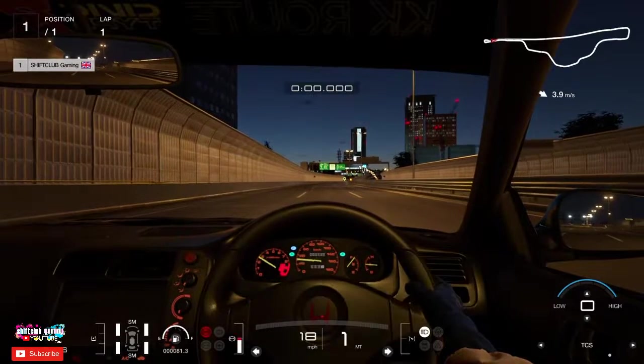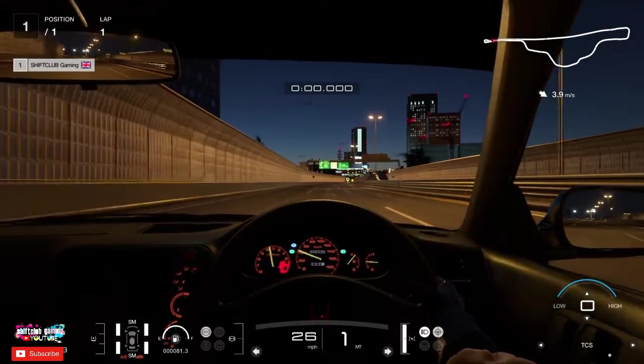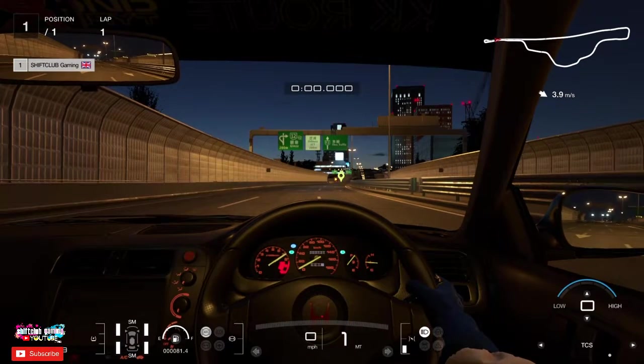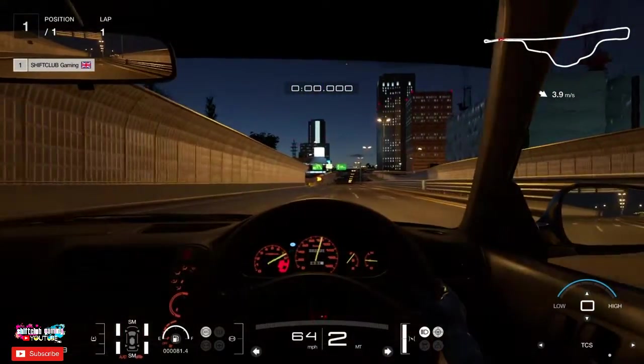Obviously we're running 102 kilometers through first gear. You've seen on that second attempt it bogged. This car launches best at around 7,000 or 6,800 RPM, and I'll show you another demonstration of the best RPM to launch this build at.